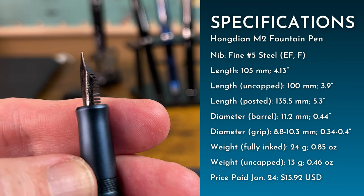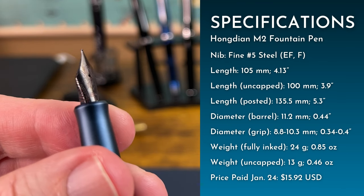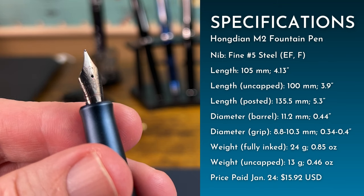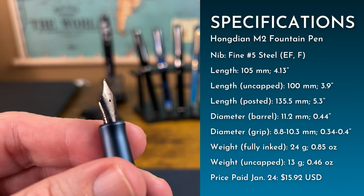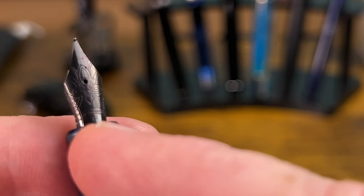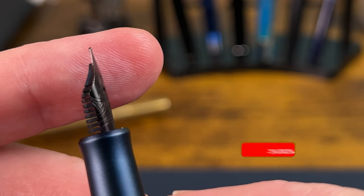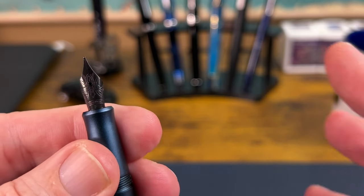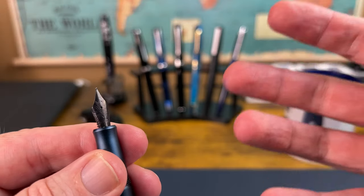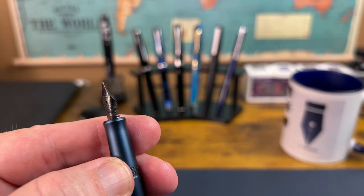That brings us to the business end of this pen: a number five steel nib. This is a fine with a plastic feed and a really nice engraving — I'm not sure if it's a lotus flower or a Chinese knot; it seems a little bit of both. It does say fine, and there's a little banner that curves across and says 'Hongdian.' It is a fine with just a little bit of an upturn. This is also their standard number five nib unit, which gives you options like extra fine, fine, medium, and possibly even a bent nib. I've been really pleased with this fine nib so far.